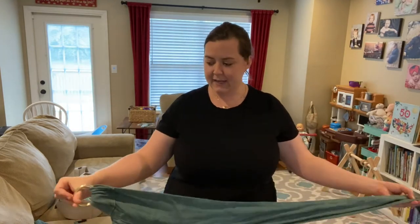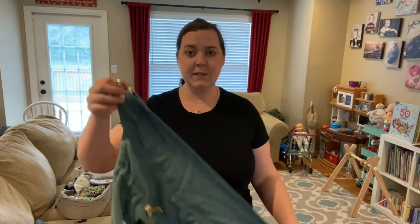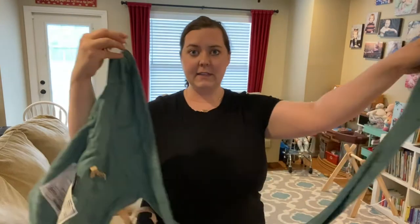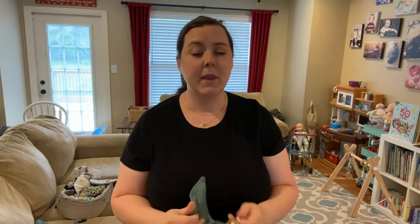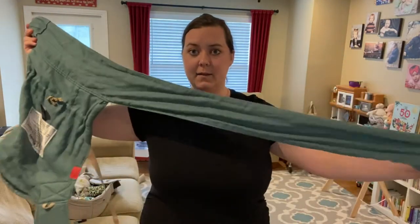The first thing that's very unique about the Sakura Bloom Scout is that it has a waistband with rings instead of a buckle. All the other carriers I've had that were soft structured carriers were buckle carriers — this one is not. You can see the waistband is long and you thread it through the rings, just like you would a ring sling. So it's kind of like a ring sling meets soft structured carrier. It is plenty long enough — I am in no means a petite person and it fits me just fine.